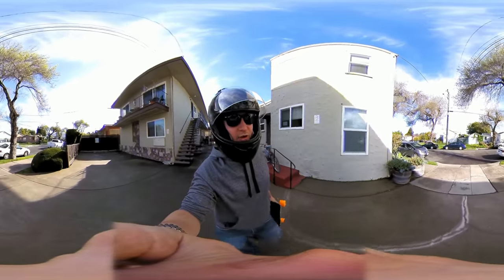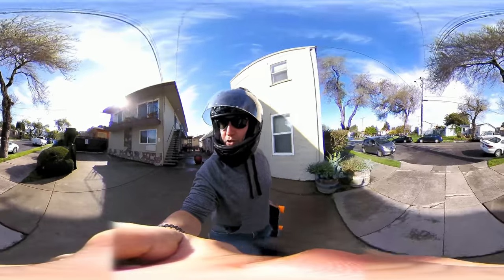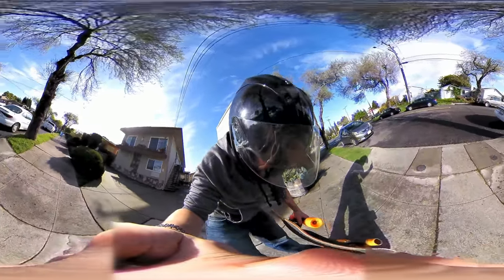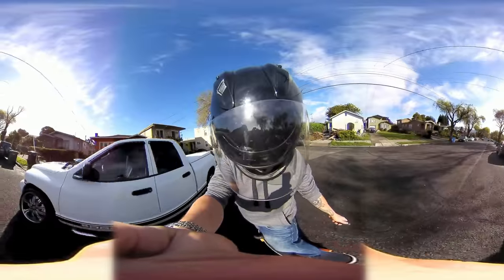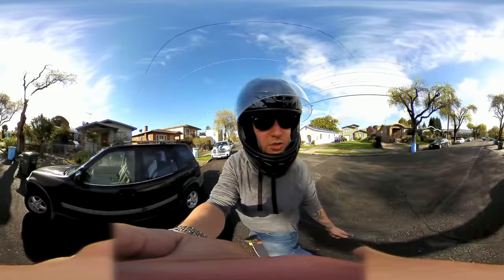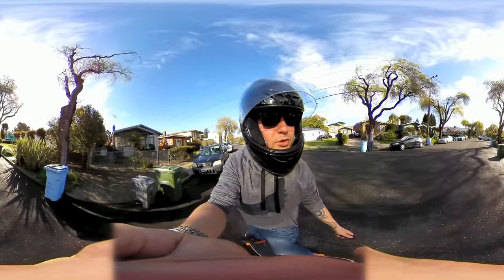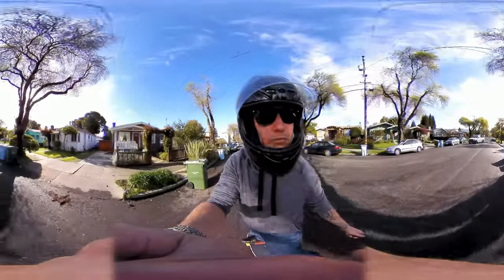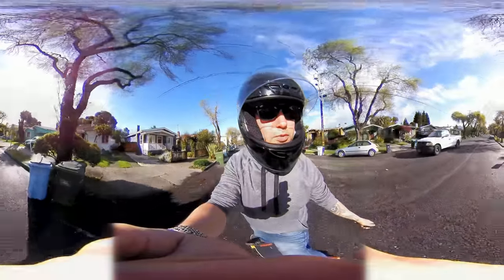Hey there internet. It just stopped raining here in Berkeley — I feel like it's God's way of saying take out this electric skateboard. Just testing out the wheels to see how they do over these curves. It looks like it's going pretty good. I definitely feel a lot more bump with these wheels than with the Boost-It board.